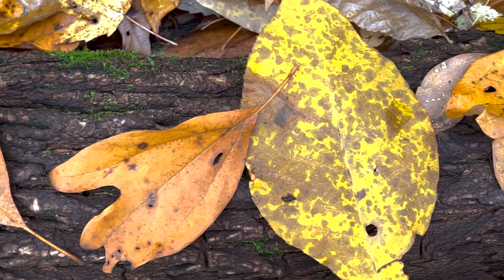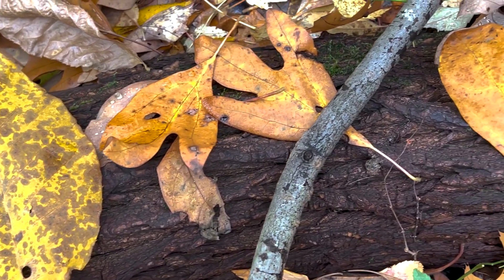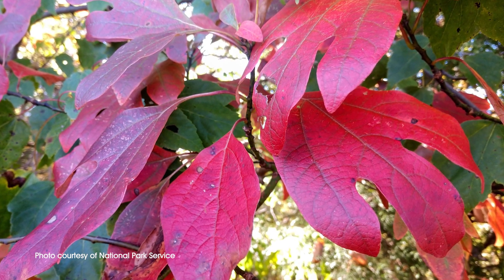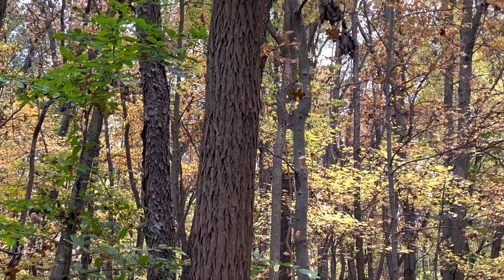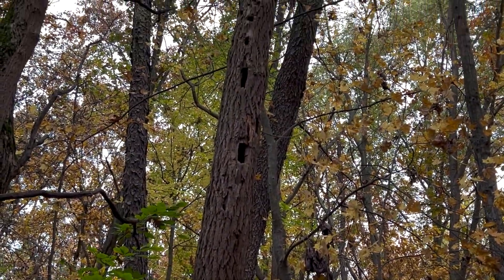The leaves are pretty unique too. Most trees have just one shape leaf in the woods, but sassafras has many different shapes. They might look like a mitten with a thumb and a pinky, or just an oval-shaped leaf, or even one that looks just exactly like a mitten. And if you crush the leaf and give it a sniff, it has a really wonderful lemony scent.